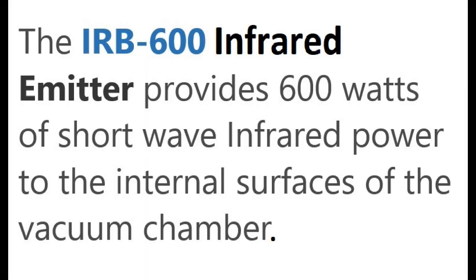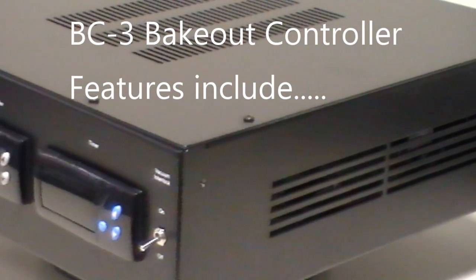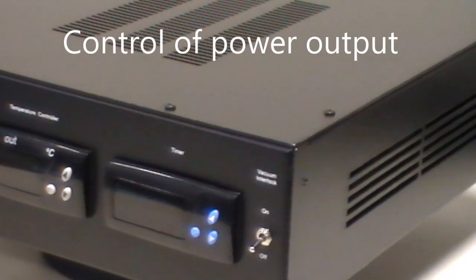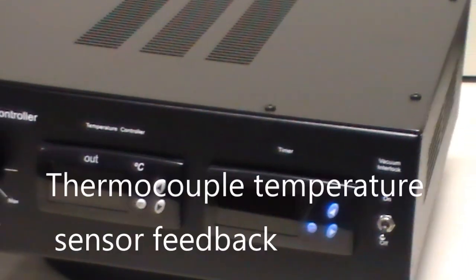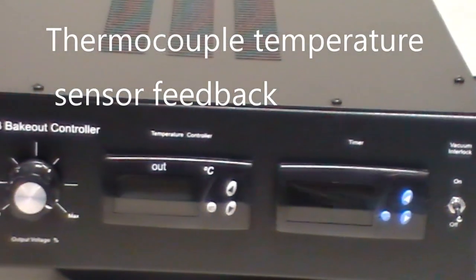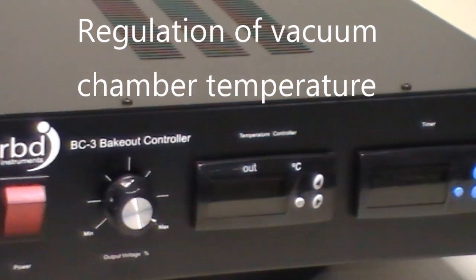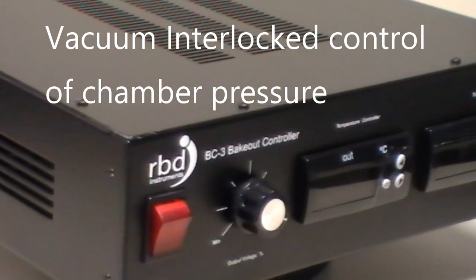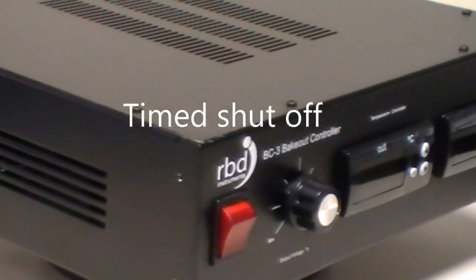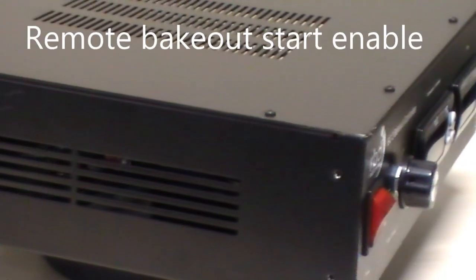The IRB600 infrared emitter provides 600 watts of shortwave power to the internal surfaces of the vacuum chamber. The BC3 controller features include control of power output, thermocouple temperature sensor feedback, regulation of vacuum chamber temperature, vacuum interlock control of chamber pressure, time shutoff, and remote bakeout start enable.